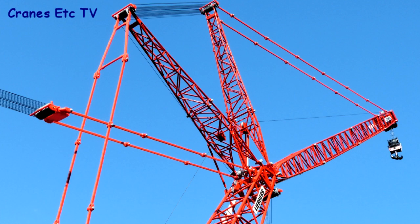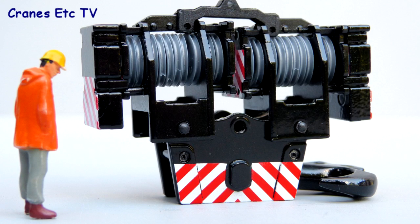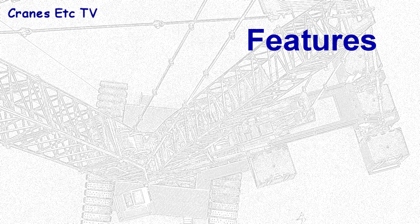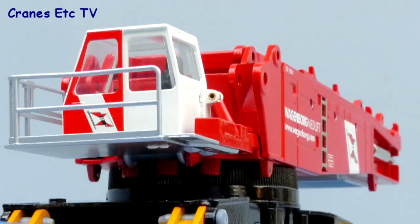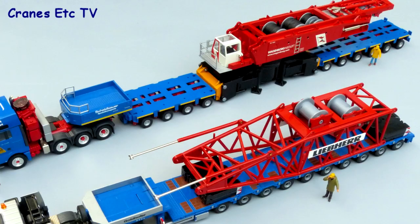The luffing jib attachment also has high quality die cast metal parts. The two hook blocks supplied have free rolling plastic pulleys where perhaps metal would have been nicer, but the hook blocks are well made heavy parts. One of the plus points of the model is that it all comes in pieces like the real crane, so it makes a series of great transport loads if you've got the right trucks.